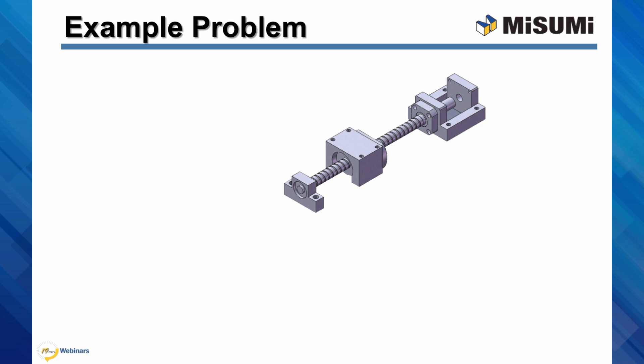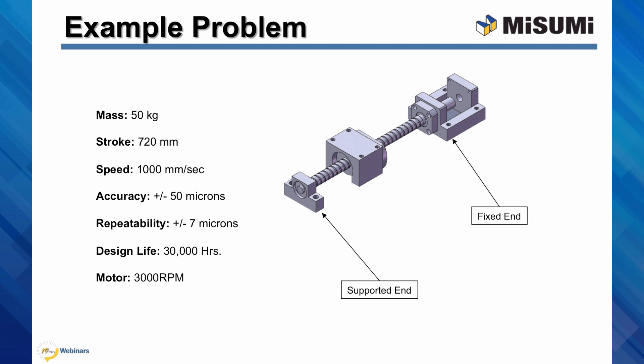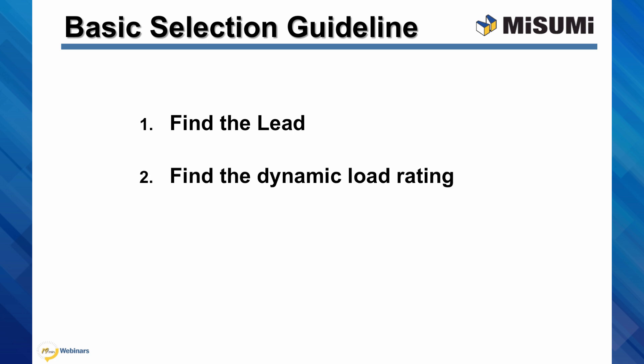Suppose you have an application where you need to position a mass anywhere along a given distance. Some of the important constraints are speed, accuracy, repeatability, design life, and motor speed. The values listed here are examples for demonstration purposes only. The ball screw will be mounted to a motor on the fixed end, while simply supported on the other end. This is a general guideline to selecting the ball screw: first, calculate the lead; then the minimum dynamic load rating; and then finally the total length.